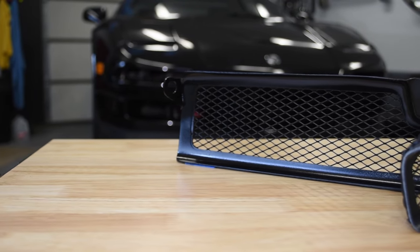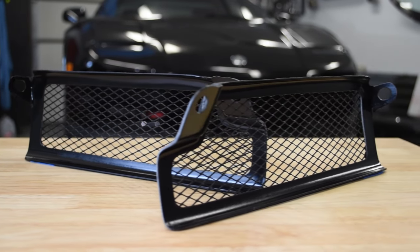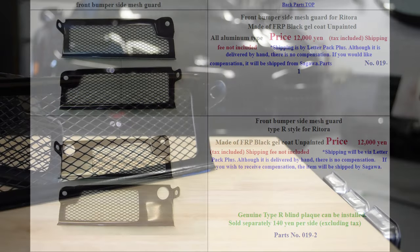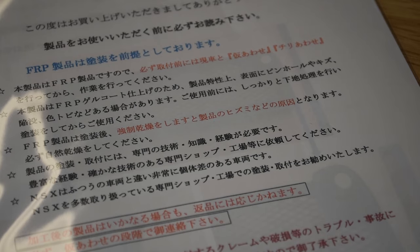For your $120 US dollars you receive a pair of side-specific FRP frames filled with thin gauge metal screen. They're available in two styles — I opted for the one with more open area for maximum airflow. You also get some instructions in Japanese.